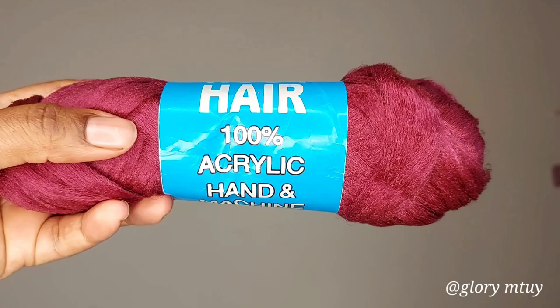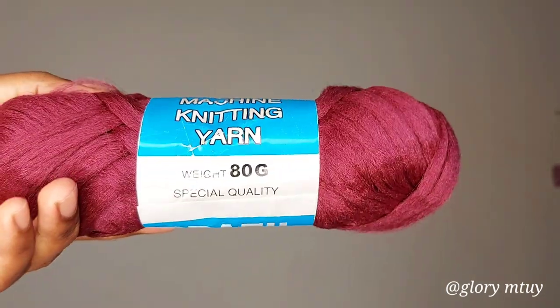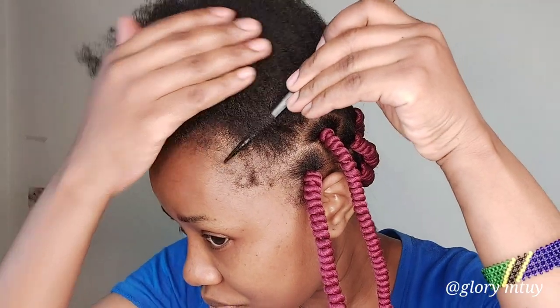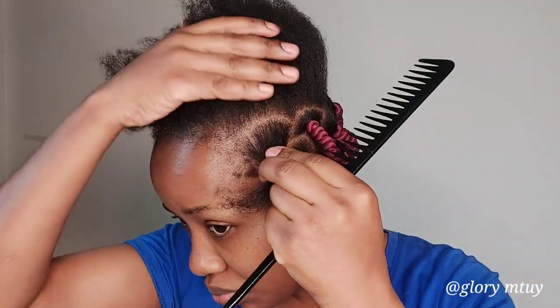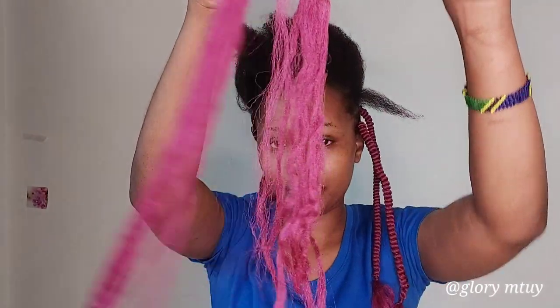In today's video I use Brazilian hair, and I use four packages of Brazilian hair to braid my entire head. I started by dividing the section, and this is the size of the yarn I'll be working with to get the length up to my chest.